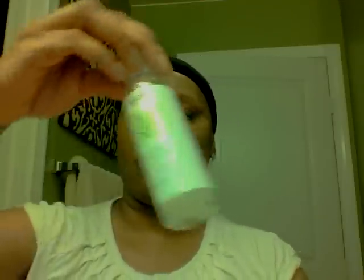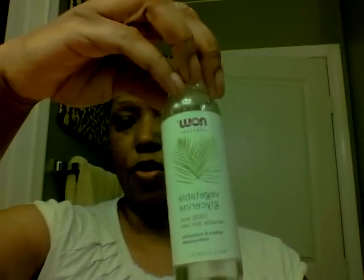My next ingredient is vegetable glycerin — this keeps the moisture in the hair. I'm just going to squeeze enough in here because I do want lots of moisture in my hair.